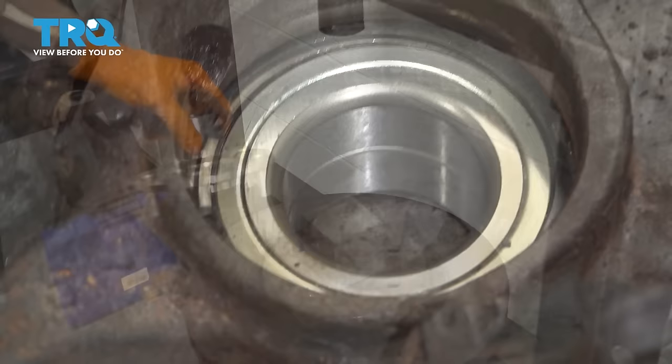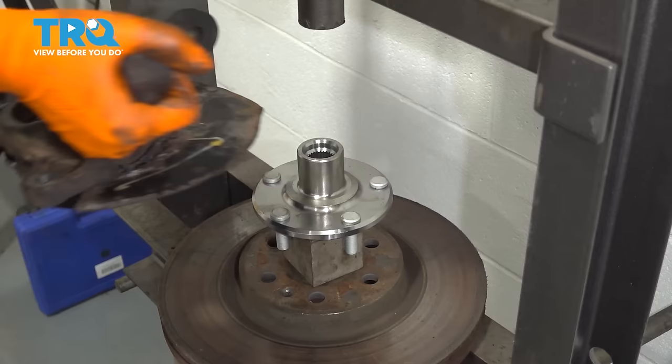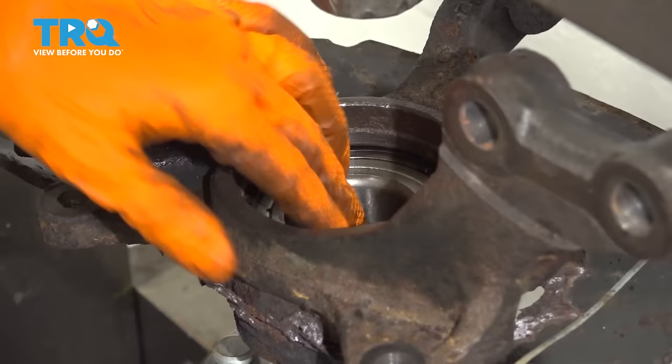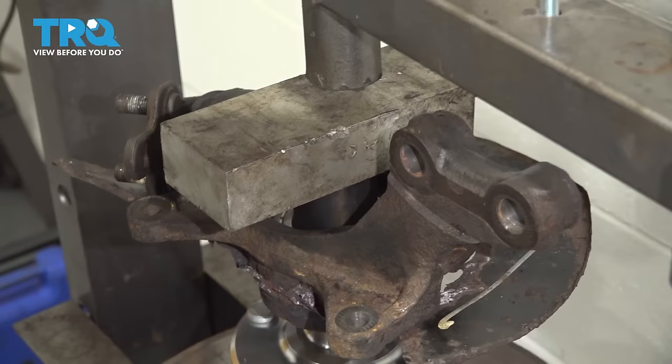Now let's get the hub installed. I have a large rotor on my press with a spacer block. I'm going to put my hub on the spacer block so that it's not pressing on the studs — it's pressing on the center ring. I'm going to put the knuckle with the bearing over the hub, and when I press the hub in, I want to support the center bearing; otherwise, when the hub comes up, it's going to pop it out. Use this as a support for the center bearing and then just a little spacer in here.